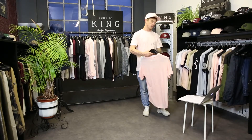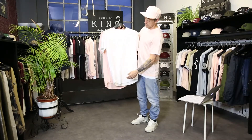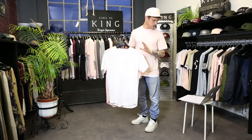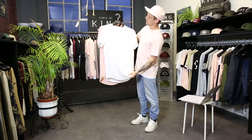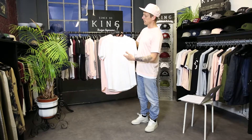Last but not least, these are our specialised fabric tees with a King London 3D print on the front — the Wapping tees. This is a kind of crepe, cracked camo fabric. You'll see it more clearly in your PDF catalogue.